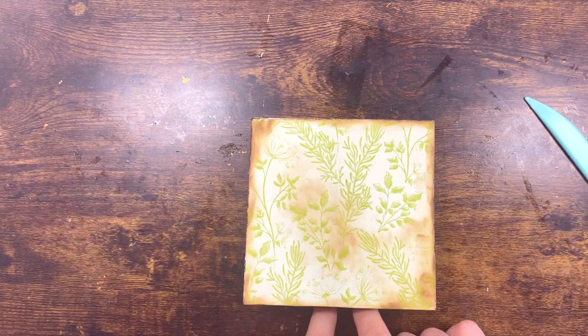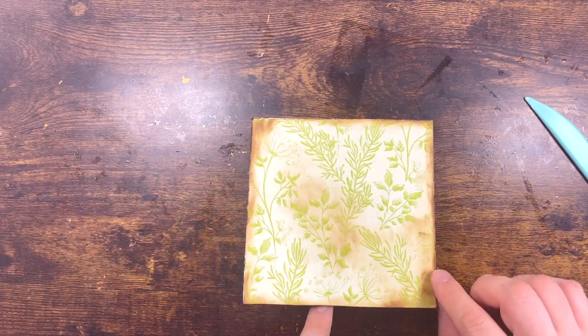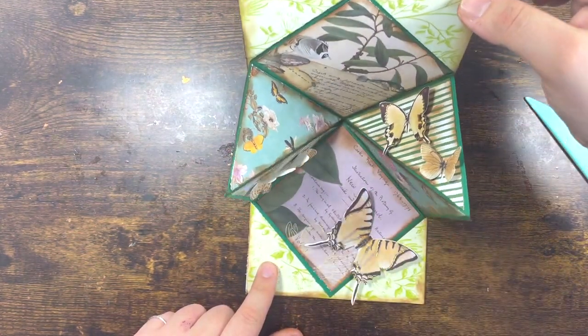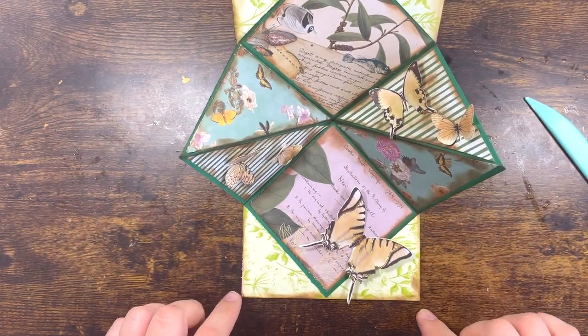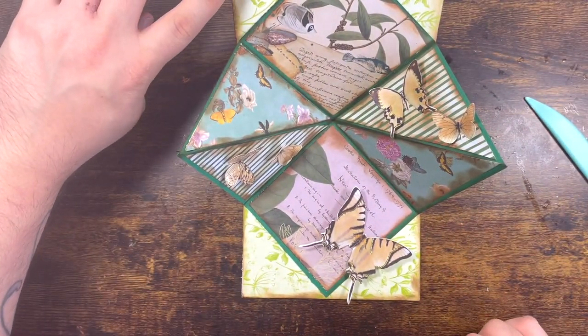So the square fold card — that's the top, and then when it opens, it opens like that, flapping open like that.